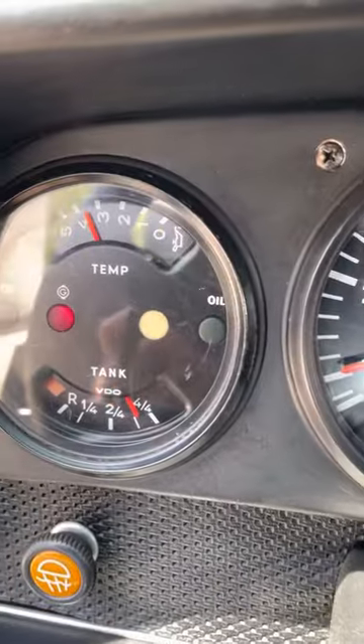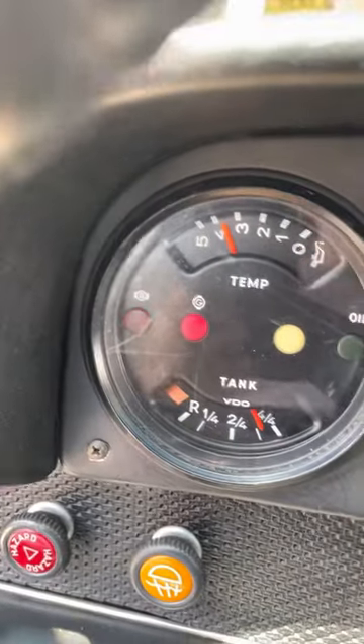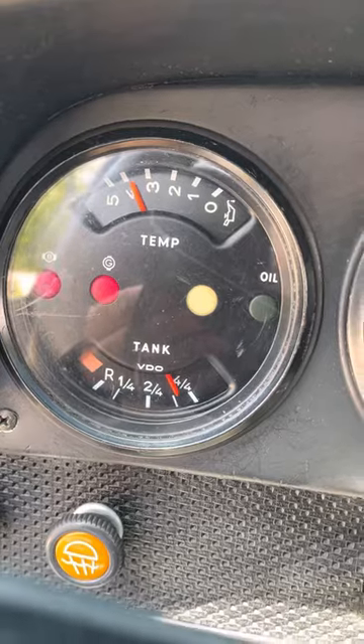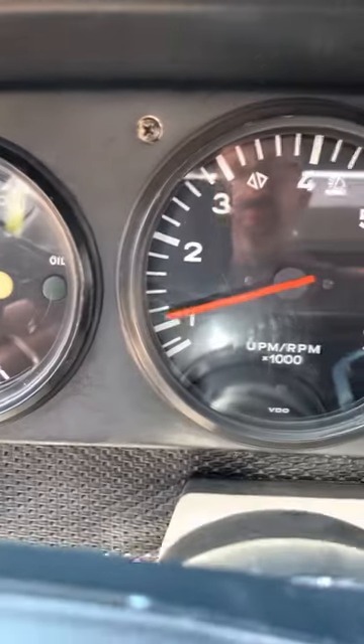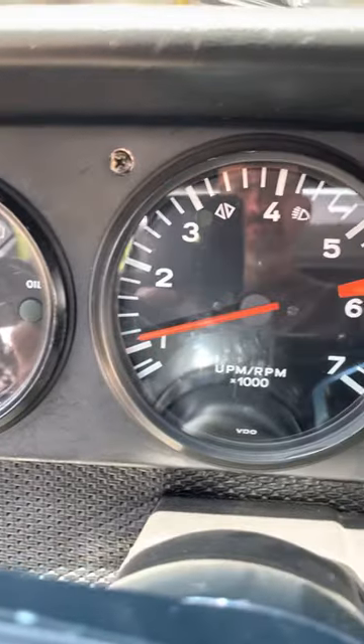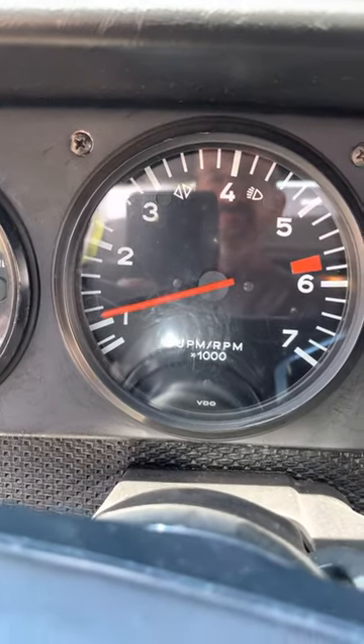The oil pressure is really good, and the generator light will stop here in a second. There it is — and it's idling. No gas.